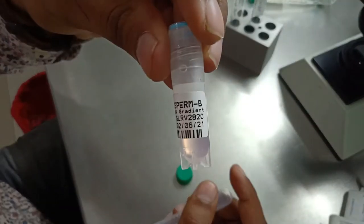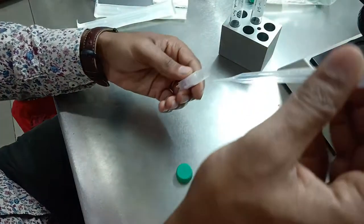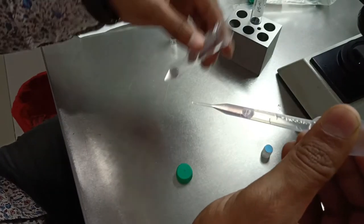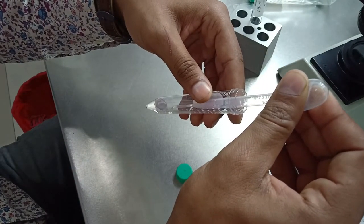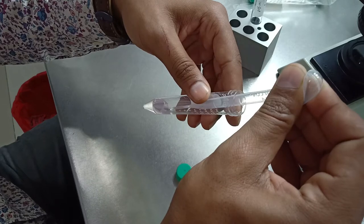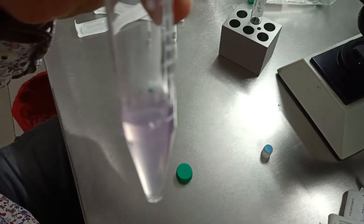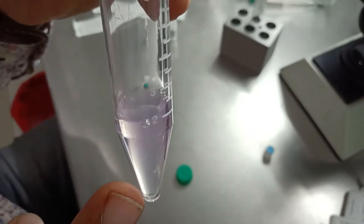Now we are going to layer Solution B on top of Solution A very gently so they don't get mixed. Gently layer Solution B on Solution A. As you can see the color change — this is Solution B on top and this is Solution A below.